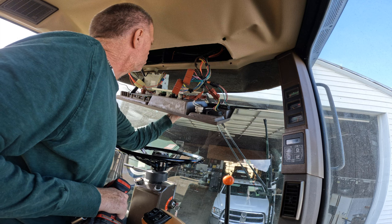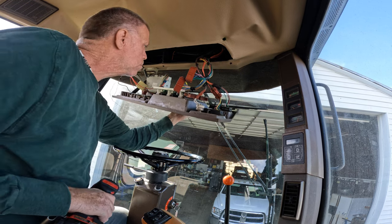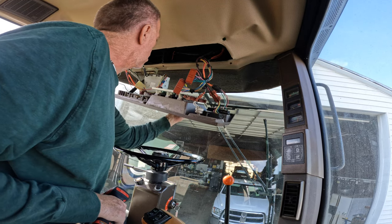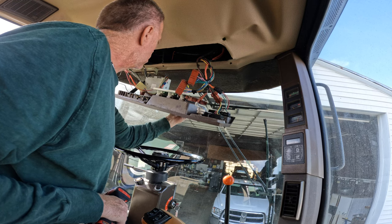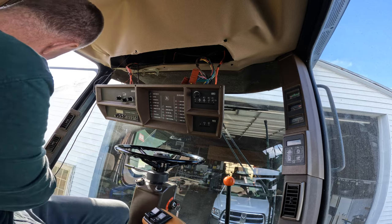I need a very small Phillips screwdriver. I'll be back.